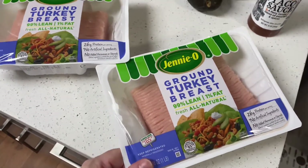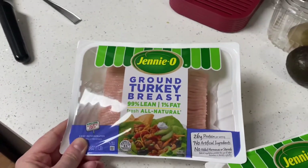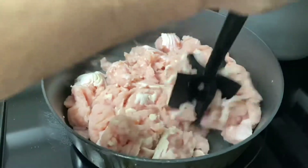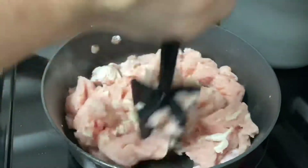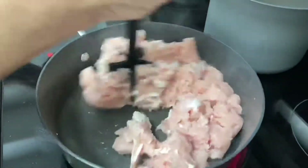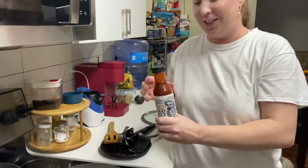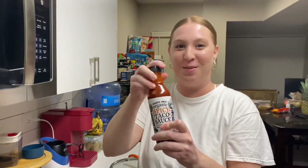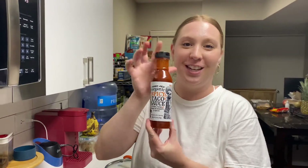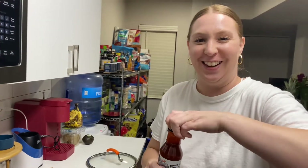Alright, just got back — we got the ground turkey, so I know it's going to be good. The turkey is all cooked now, so now we're going to put some of this spicy taco sauce from Trader Joe's in there. I don't know how much to use.